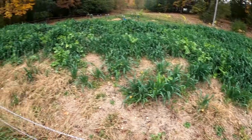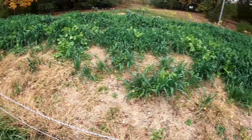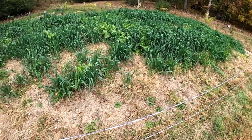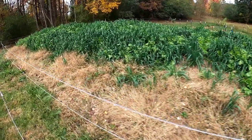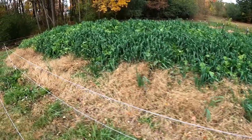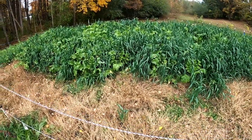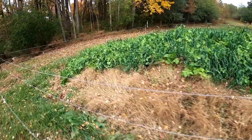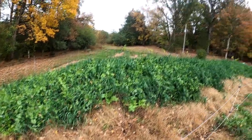Here is our cover crop. We use a Nitro Max mix which has daikon — a big radish — oats, and peas. On the hugel mound the peas are struggling a little bit, but everywhere else the peas are doing great. The daikon has gone crazy — you can see those big large leaves — and the oats too. This is our hugelkultur mound, covered with the cover crop producing nitrogen and keeping roots growing so we'll be ready in the spring.